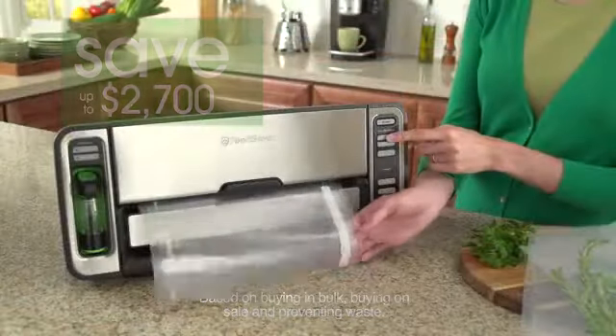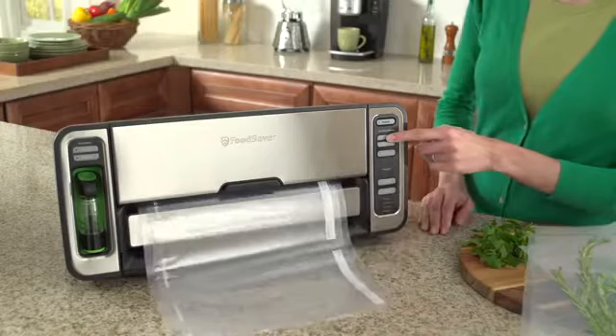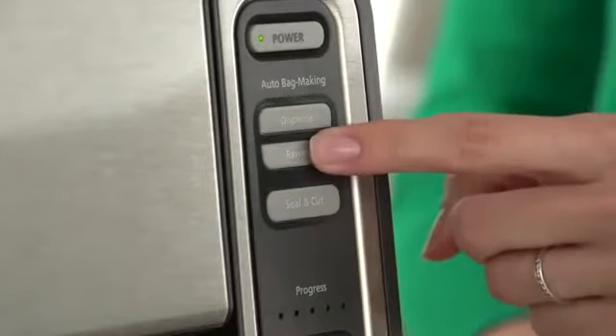The FoodSaver vacuum sealing system keeps food fresh up to five times longer and helps you save up to $2,700 a year.